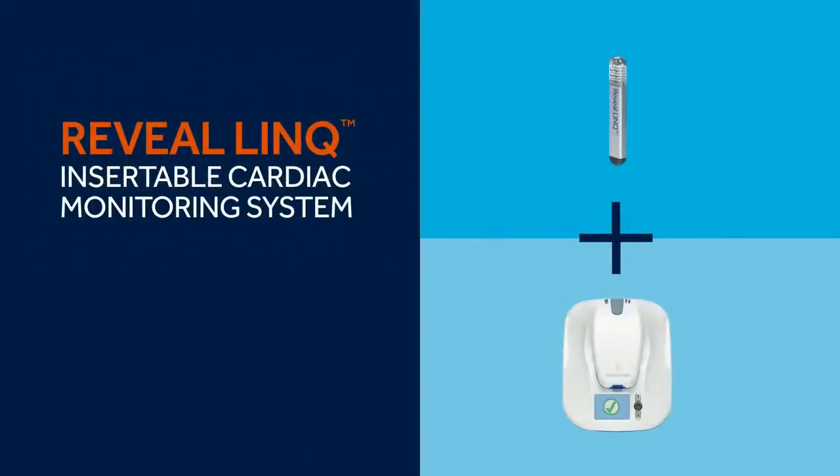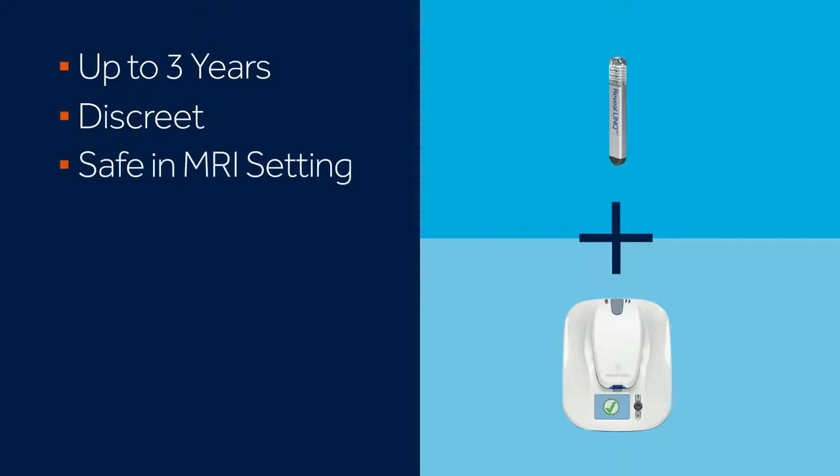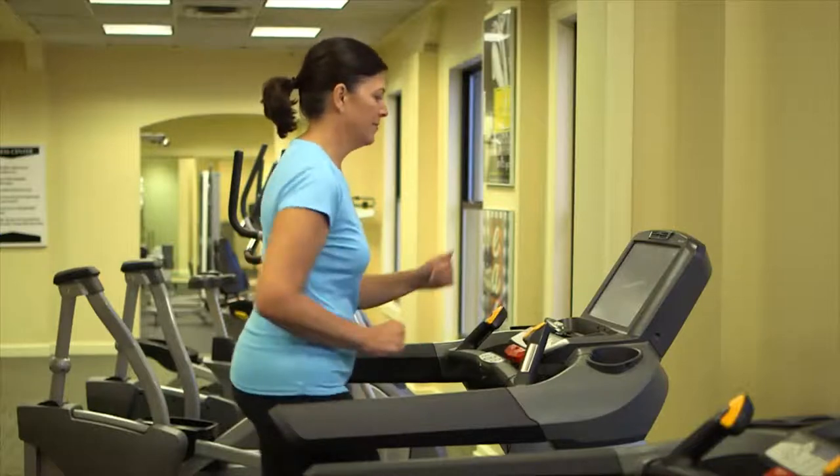The Reveal LINQ system by Medtronic offers you and your doctor continuous, long-term heart monitoring that can last up to three years. The device is not visible in most patients, and it's safe to use in an MRI setting. The system is easy to use and it's portable when you travel, all of which means that your doctor can learn about your heart while you go about living your life.